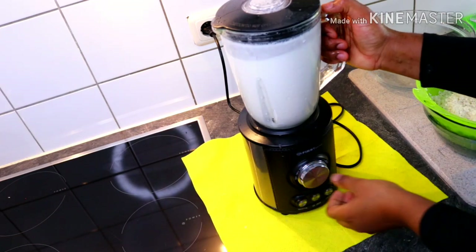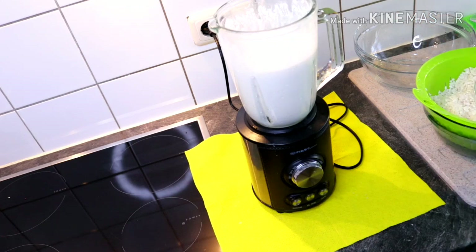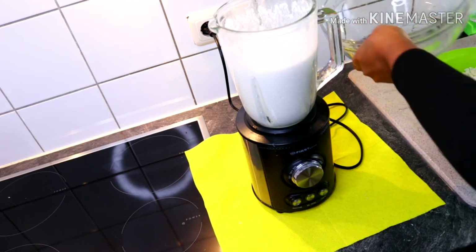After blending, I introduced my puree into my glass bowl, and I repeated this process for the rest of the corn I had.